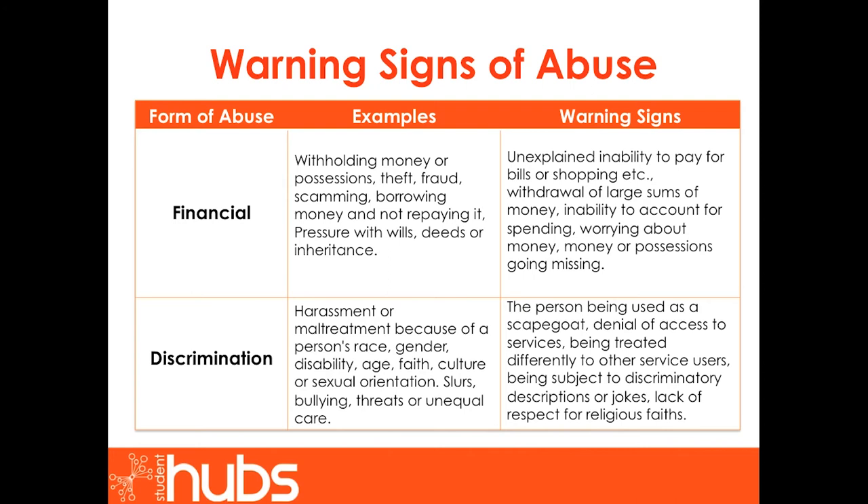Next, discrimination. Discrimination includes harassment or maltreatment because of a person's race, gender, disability, age, faith, culture or sexual orientation. Examples are slurs, bullying, threats or unequal care. Warning signs include the person being used as a scapegoat, denial of access to services, being treated differently to other service users, being subject to discriminatory descriptions or jokes, or lack of respect for religious faiths.